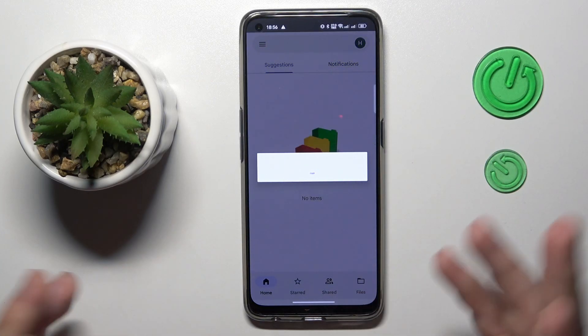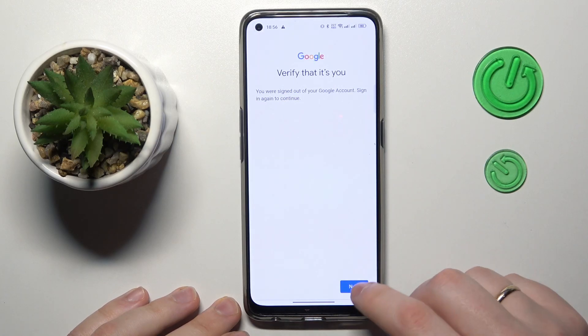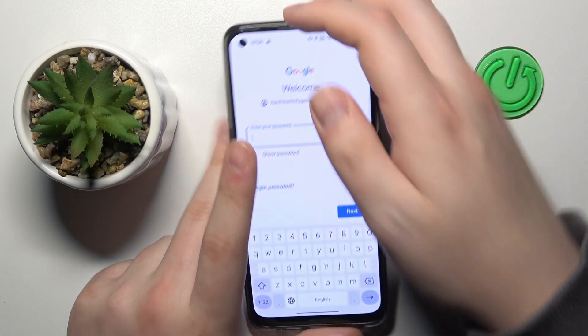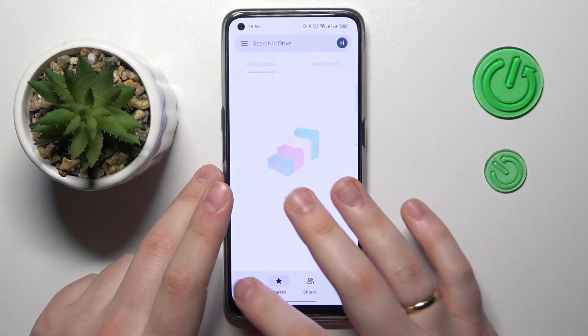Sign into your Google account if you haven't already. In my case, as you can see, the system asks that I verify it's me, which I will quickly do by entering my Google account password.